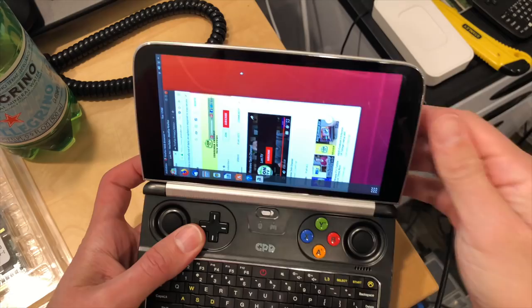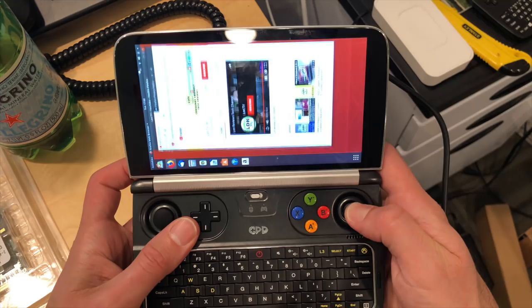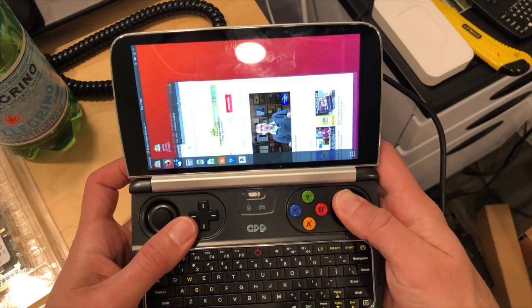In mouse mode, it also replicates the WASD keys on the left stick — as you move the stick you can see it typing out those letters. The mouse buttons are the L1 and R1 buttons on the back, so a right click is R1. As for Linux, it does run — we booted Ubuntu 18.04. We did run into an issue with the display orientation being wrong, but sound, Wi-Fi, and Bluetooth all functioned properly. The touchscreen also didn't work, but you can get Linux booted up on here if you want to run a third-party operating system.